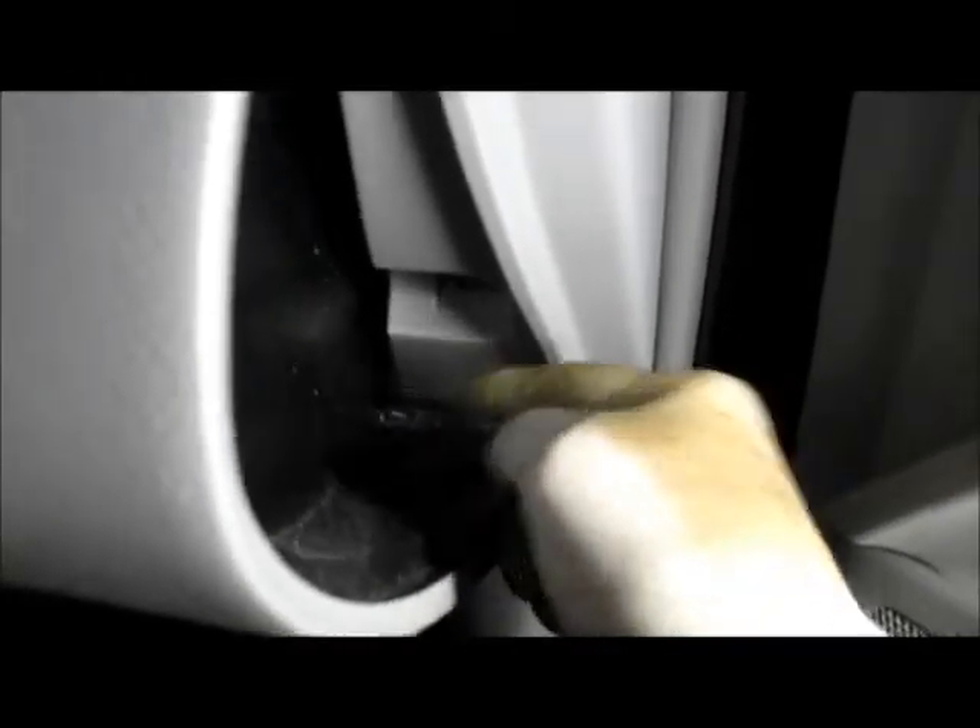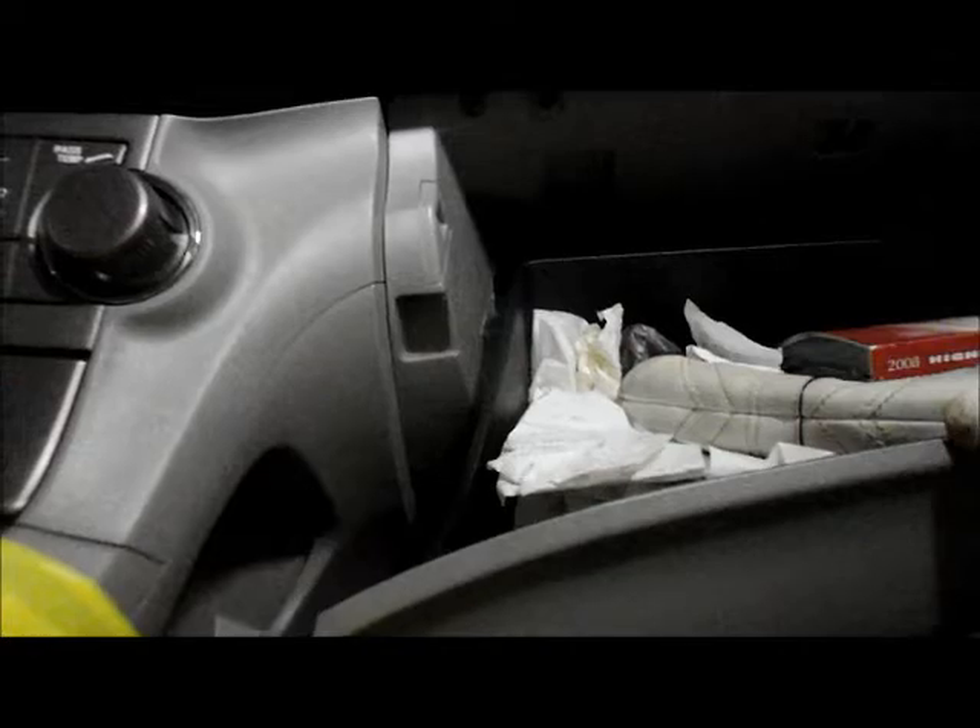You take it off the door right here, then come inside the glove compartment and squeeze the glove box this way to allow this piece to pass by. Just push it down, push it towards the center on both sides, and it comes down like that.